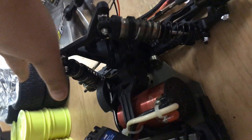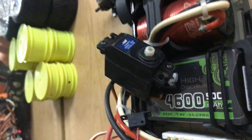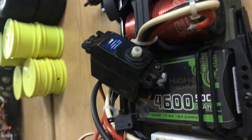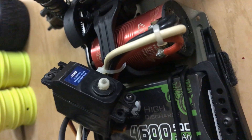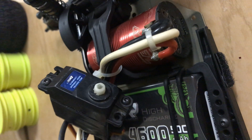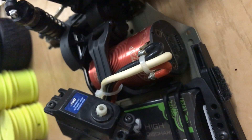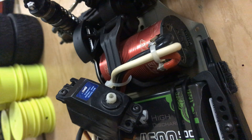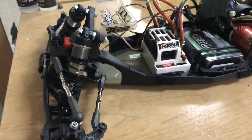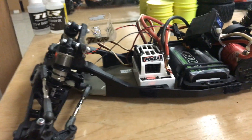My tires are J-cons and dirt webs — let me get some to the front. I'm turning the servo. I'm hopefully going to be racing it in the next upcoming month.